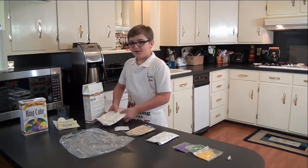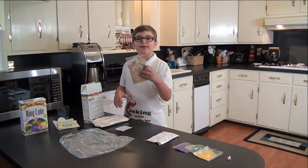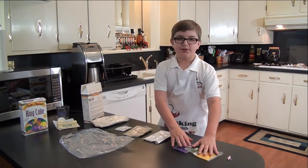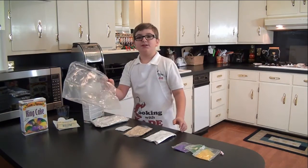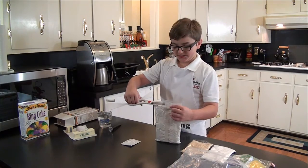In the kit you get cake mix, yeast, praline filling mix, icing, your colored sugar, and you can't forget the baby, and a bag to mix it all up with.